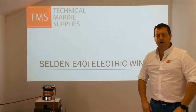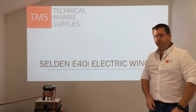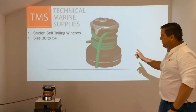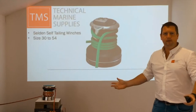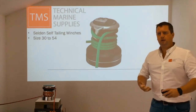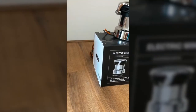Hi, welcome back to our Two Minute Tuesday. This week we're going to be looking at the new E40i winch from Selden. Selden have made 17 winches for a few years now, size 13 to 54, two speed, with a nice sleek modern design — but it's time to evolve that product into something more to meet the demand of their customers. So they've come up with the E40i.